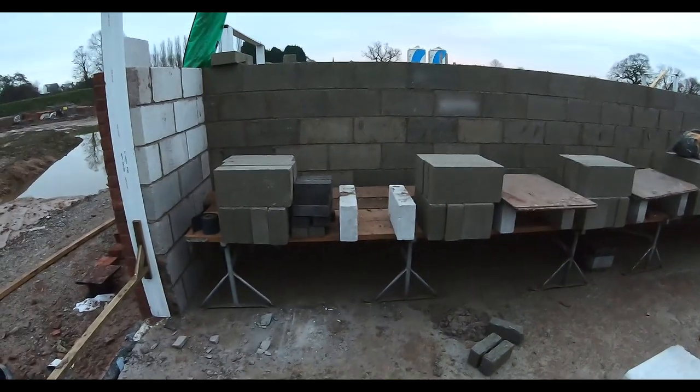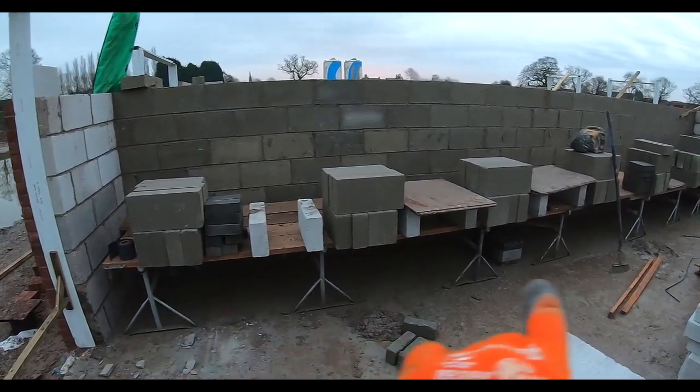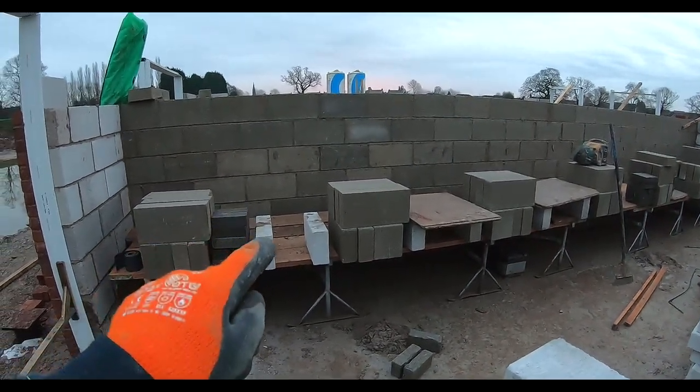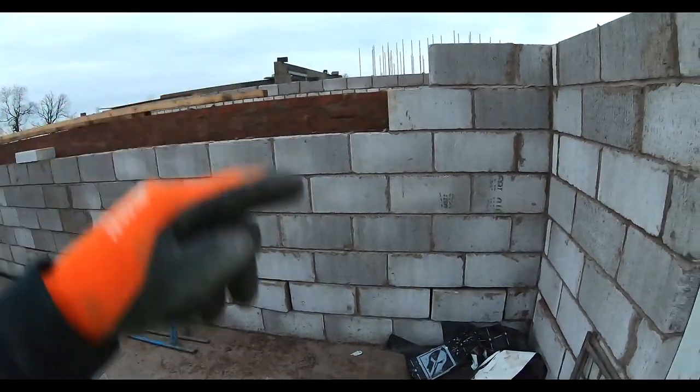If you look, we've got four trestles under each plank — that's what the health and safety man wants. We'll just finish that and then transfer the scaffold to this side to build the gable up.